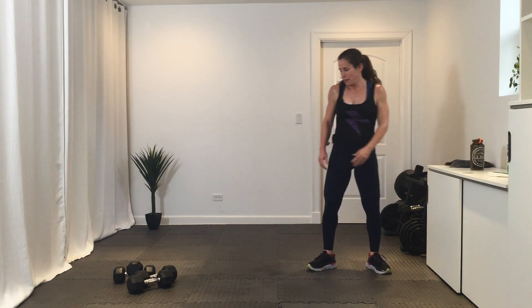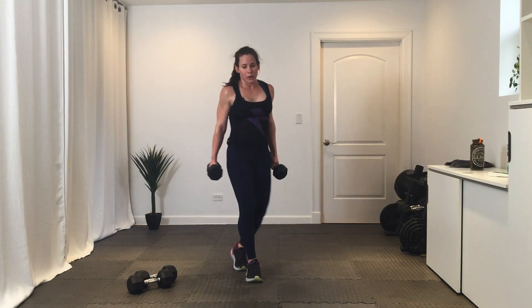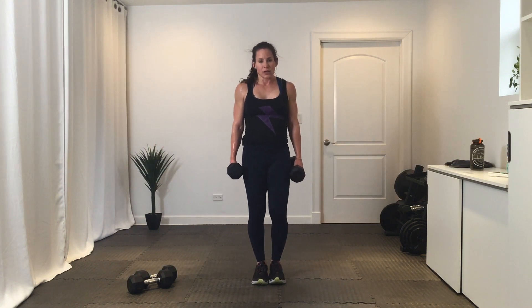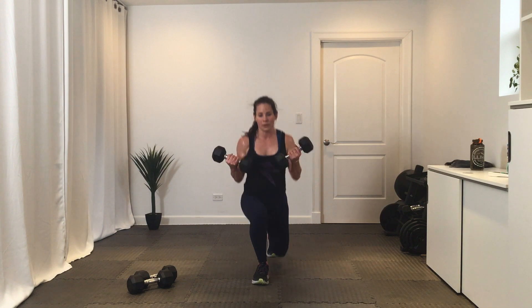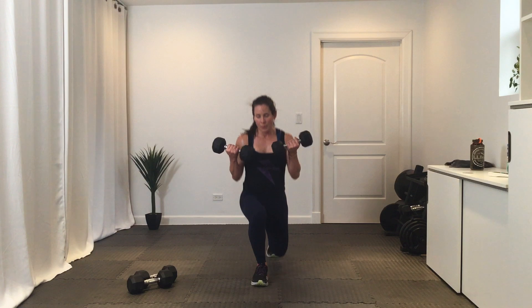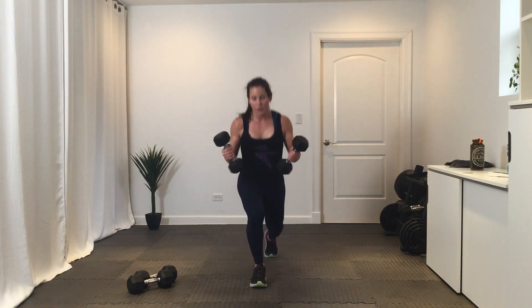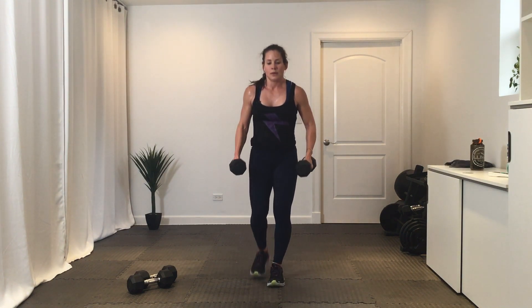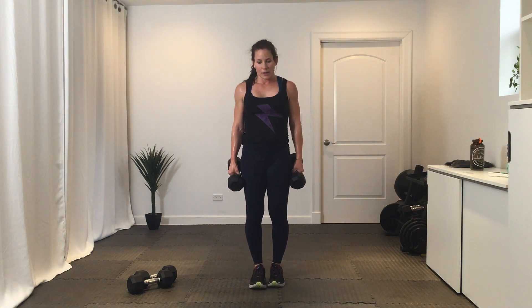All right — two new exercises. We've got an alternating reverse lunge with a bicep curl. Your feet start together, you're gonna reverse lunge and curl. Get ready in three, two, one, let's go — curling those palms up into that bicep curl, getting that back knee close to the ground. Break.